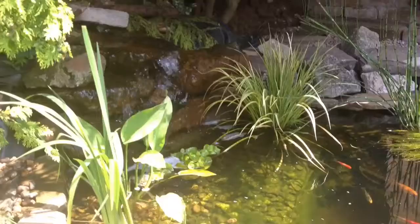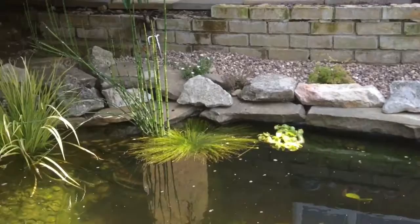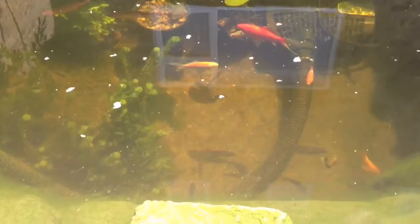I'll show you a quick view of the pond over here to make it a bit more interesting. I'm going to put it in a little bit.